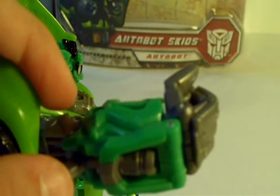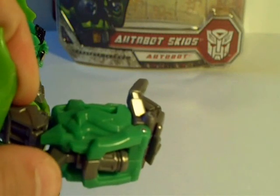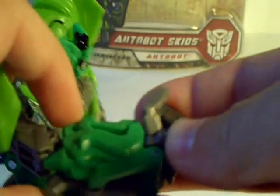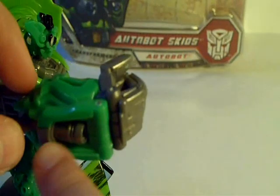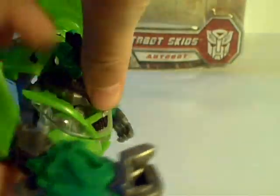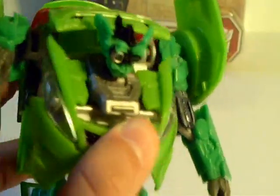Now Skids has two gimmicks in his robot mode. The first one is, as you can see, this right hand is a lot bigger than the left one. It has a button right here and kind of like a punching action. When you press the button, the hand springs out. Also, this piston right here comes out and it kind of looks like a gun. So that's a pretty cool gimmick. But the next one is one that I really, really like. When you push in on the grille right here, all these panels go up and his head moves up and down. It's kind of like a herp-derp-derp-derp kind of thing, and that's really funny because I can imagine him doing that because of his crazy and lack of intelligence that he has.